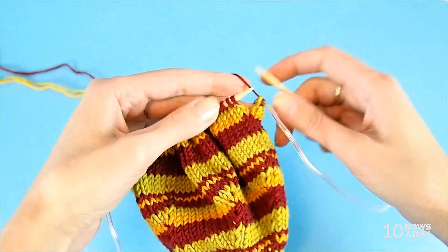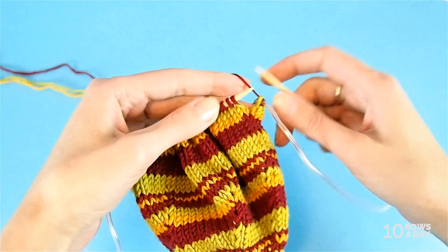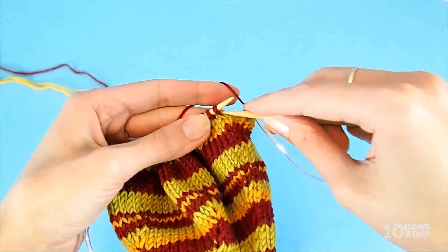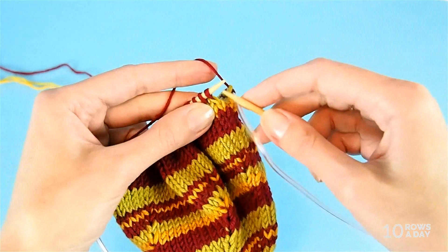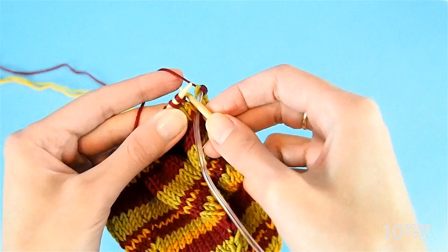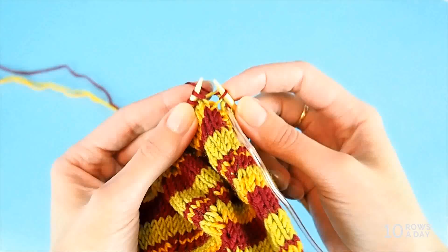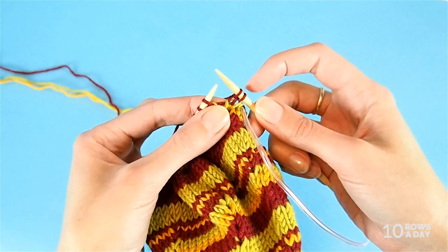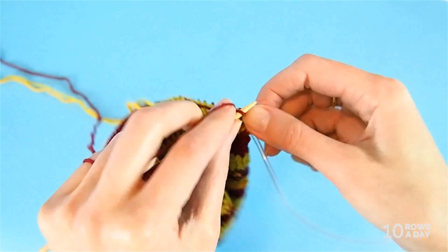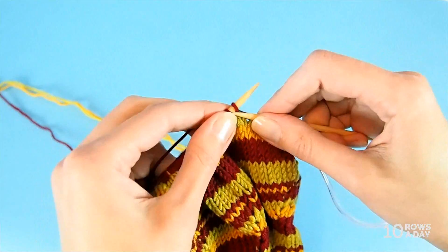Now we are at the beginning of the second round worked in the new color — burgundy. The third way also involves the stitch below the first live stitch on the left needle, but this time we're not picking it up — we are knitting into it as a lifted increase. Insert the right needle into that stitch, pick the yarn, knit the stitch, and then knit the live stitch. We increased one stitch, so in the next round you need to knit those two stitches together — otherwise you'd be adding stitches every time you change color.